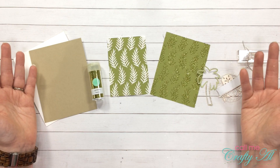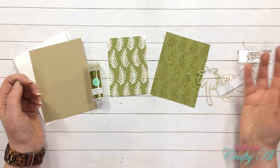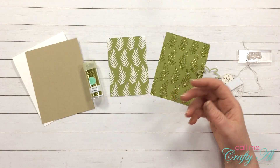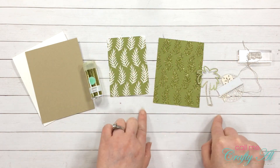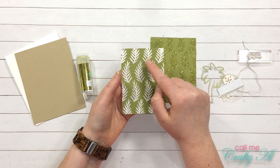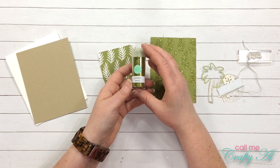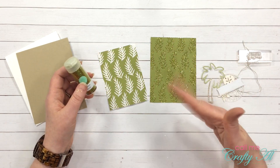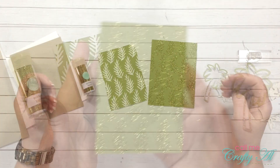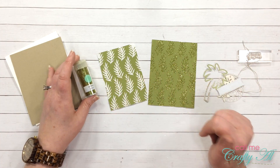I thought I was recording the process to glitter my leaf die cut but I did not, so I'll try to explain what I did. I had the full leaf punch-out and I put the Stick It Adhesive sheet on the back of the green piece so the adhesive would show through the leaves, then trimmed off the excess. I took my golden barrel Martha Stewart glitter, dumped it all over it, pushed it down, wiped it off, and ended up with this glittered leaf kind of pattern paper. Sorry that wasn't on camera — my desktop probably looks like I threw a party because there's glitter everywhere!